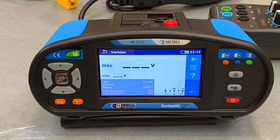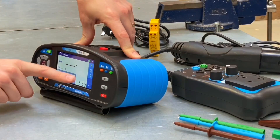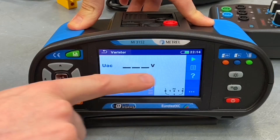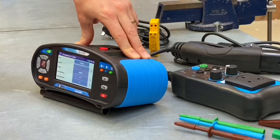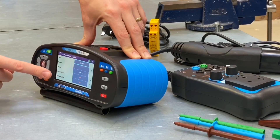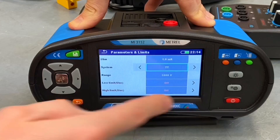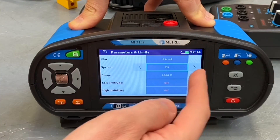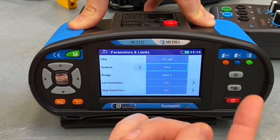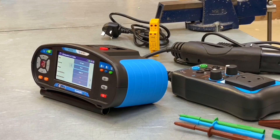Number nine on our top 10: within each test menu there's a parameters box in the corner. From any test you can click on that box to change settings. For example, you can change the type of earthing arrangement for a surge protection device — from TT to TN to TNC to TNS — so all those options are available to you.